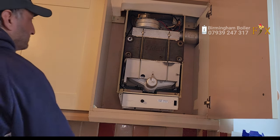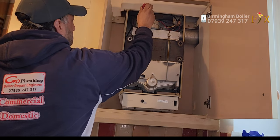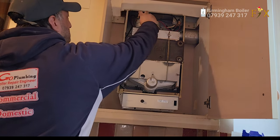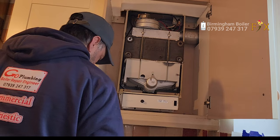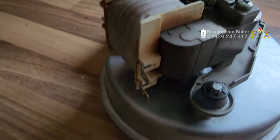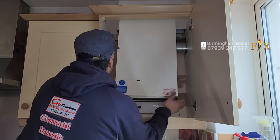The problem is the fan on this boiler is extremely expensive. Luckily, living in Birmingham, there's a guy who just repairs fans. I'm going to have to take this fan off, take it to him and he's going to repair it for me. I'll have to come back tomorrow to sort this one out. Right guys, I'm back the next day and I've got a reconditioned fan. We're going to try this one out and hopefully get the boiler working.